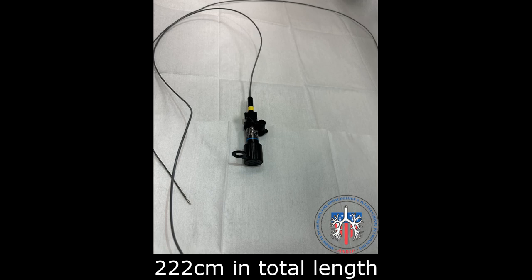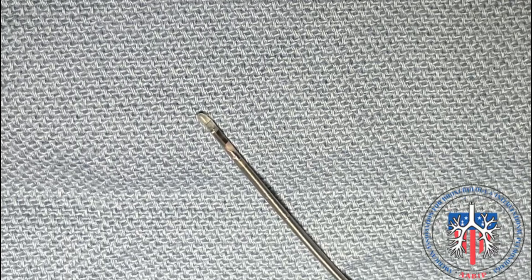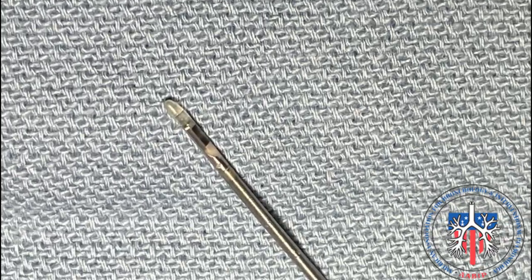The Olympus UMS-2017S is 220 centimeters in total length and is compatible with bronchoscopes that have a 2 millimeter and greater working channel. This is the distal end of the probe with the ultrasound — it is delicate and should be handled carefully. To prolong the probe's life, only turn on the probe when it is in the airway or lung parenchyma.